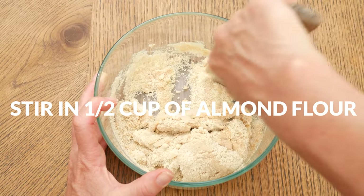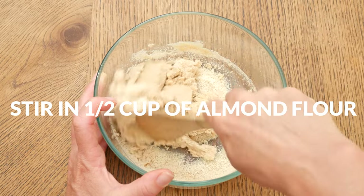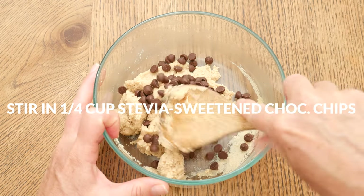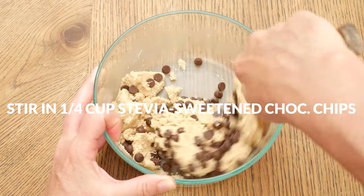I ended up adding two more tablespoons of Swerve for a total of four tablespoons. Last, we have our stevia-sweetened chocolate chips — I'm adding in one quarter of a cup. Stir that into your dough really well.